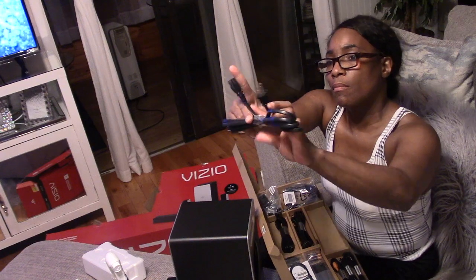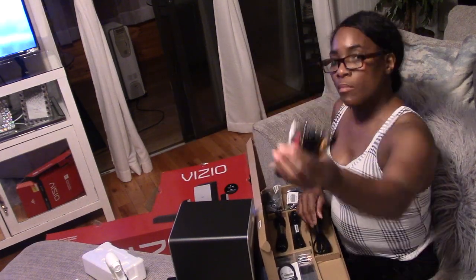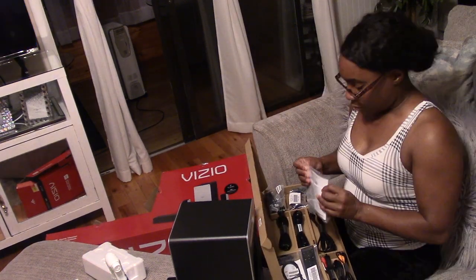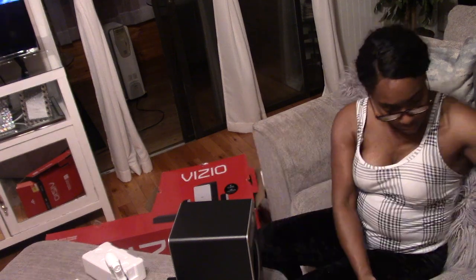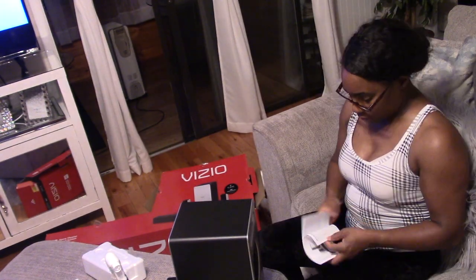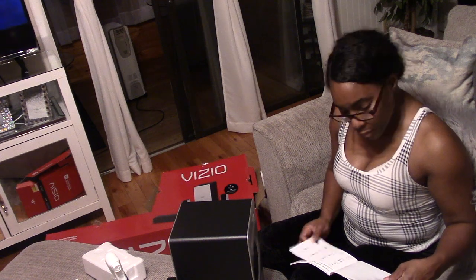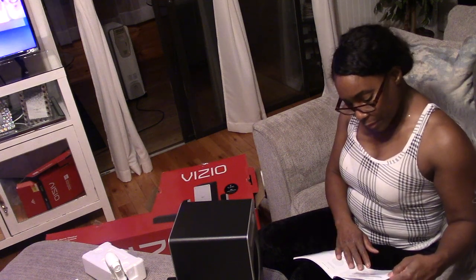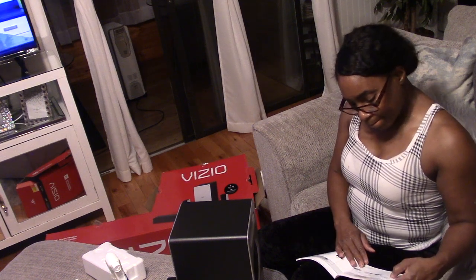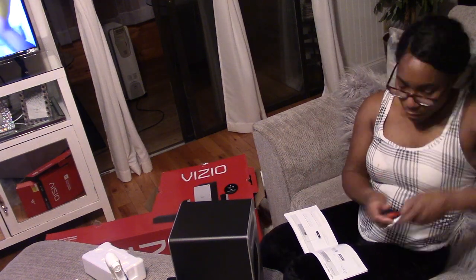I'm showing you there are two cords — one longer and one shorter. It's going to give you specific instructions on which one you're supposed to use. Now I'm going to pull the manual out and figure out what I'm supposed to do first. The first thing it tells me to do is go ahead and choose one cable and connect that to your TV.